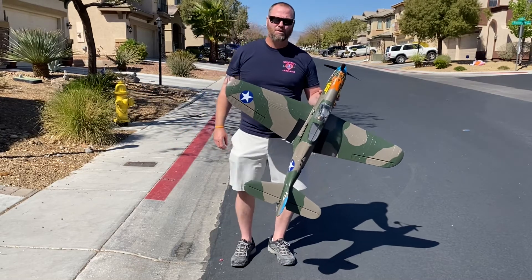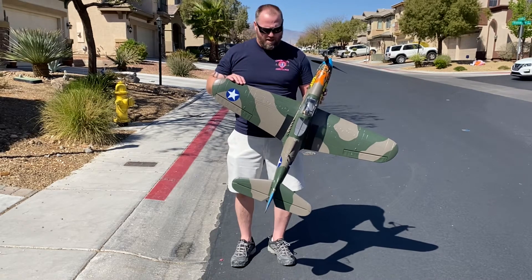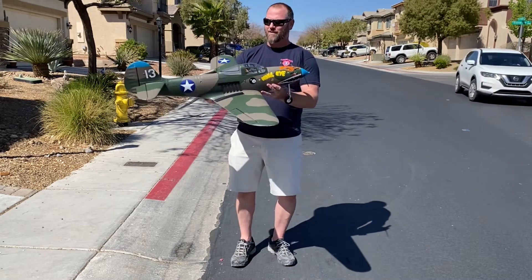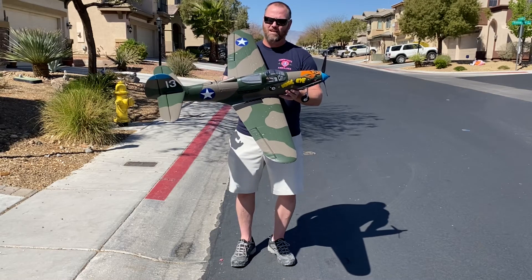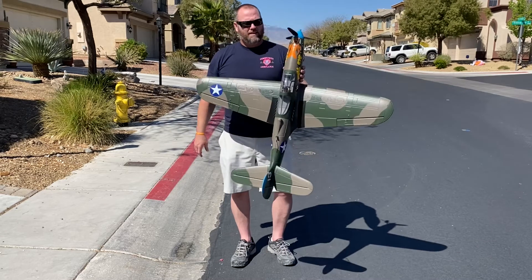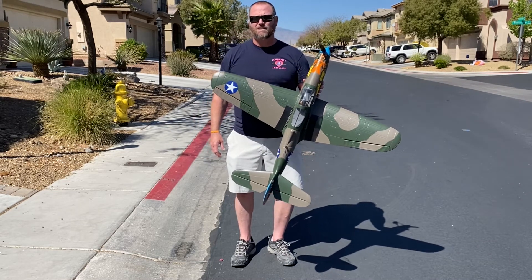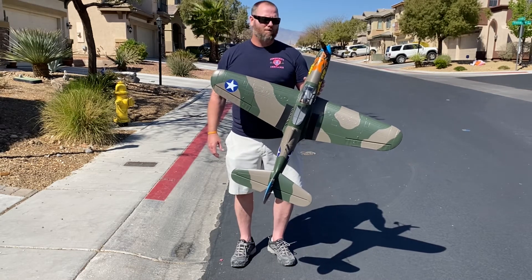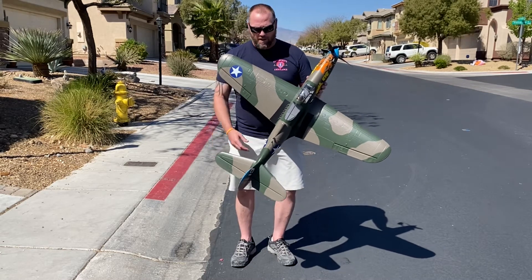The next review and build tips are going to be for the P39 Aerobat. It's a beautiful airplane. The real cool thing about it in real life is it was the very first airplane to put the engine behind the pilot with a drive shaft all the way to the prop. We're flying it on three cells — I would recommend four cells. It flies on three, but it is underpowered. Put a four-cell in there and it will fly a little better with more pep.